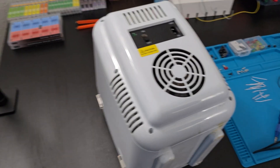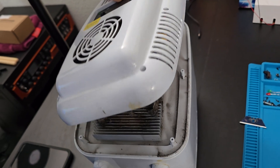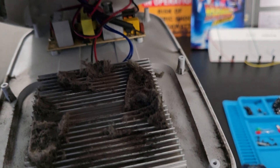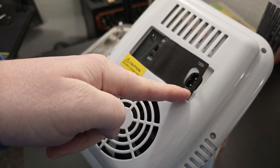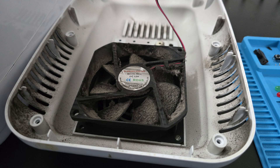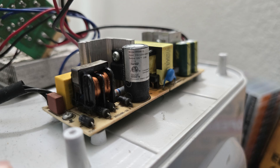I went ahead and removed the six exterior screws and this thing is disgusting — probably part of the problem. Overheating, early failure of components. Things are pretty gross. I started taking it apart using tweezers to get under it, there are some Phillips heads under there. That was the fan — pretty gross. I went ahead and cleaned it up just a little bit so I can work and not worry about breathing in all that stuff.